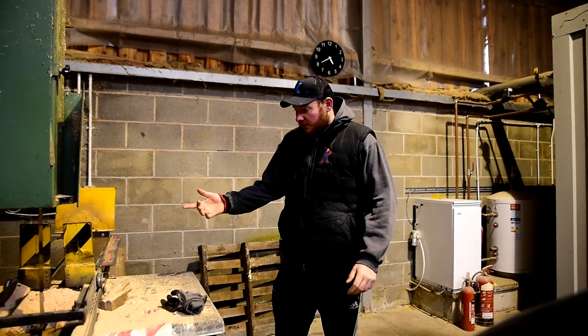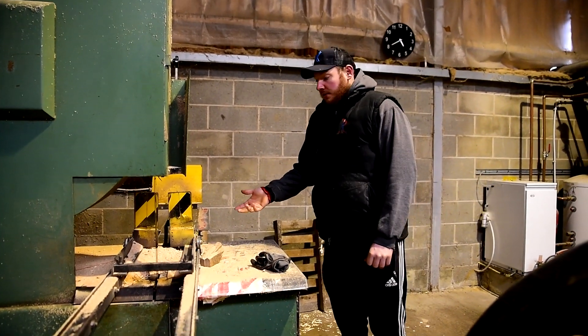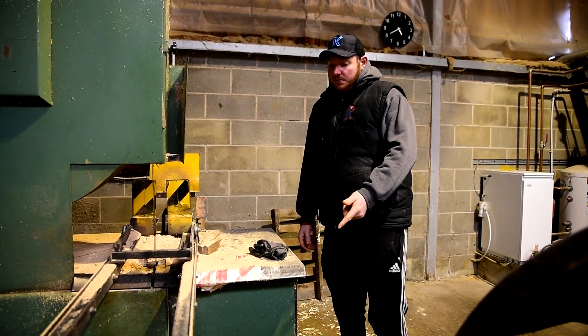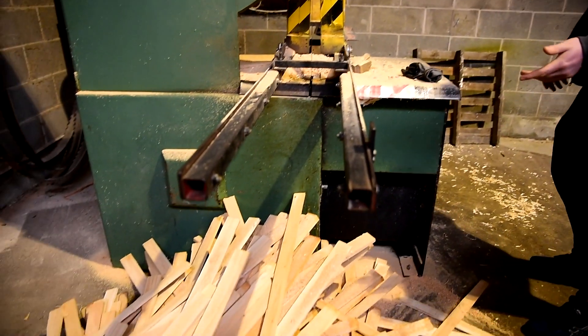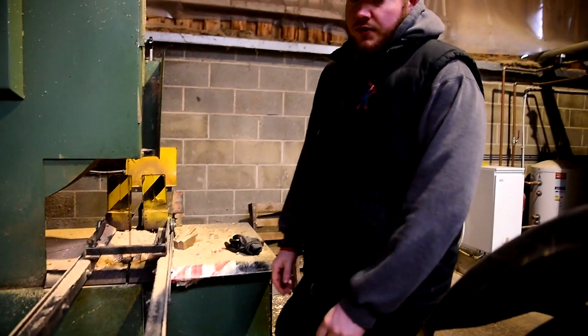So this is one of our bandsaws, used for the first cut when we're cutting clefts. As you can see, it's been cut into width this morning, and these are some of the offcuts from the clefts when we've been cutting to width.